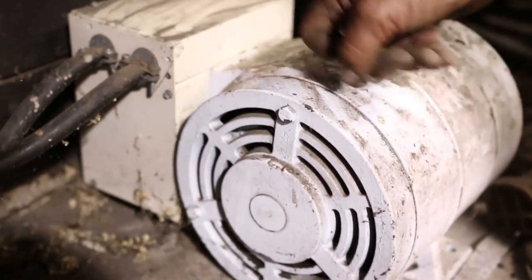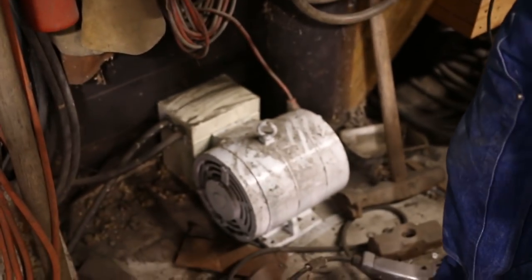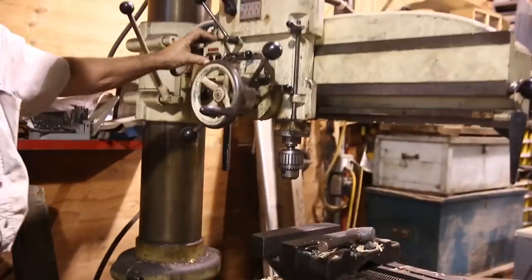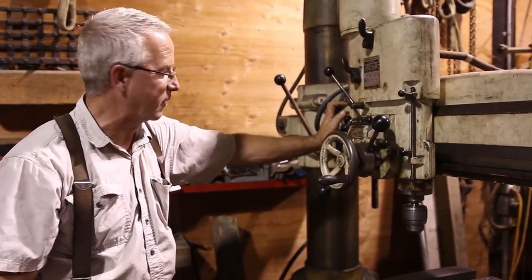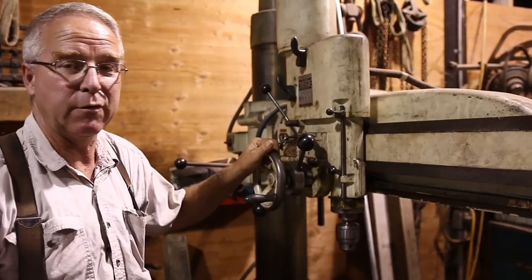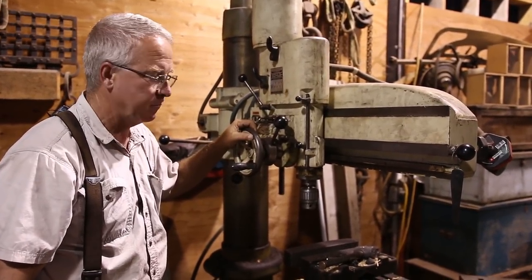Everybody wants single phase in their shop because if you don't have three phase you think you can't use the equipment — wrong. This is essentially a three phase motor, about five horse. This is a bank of capacitors and when I flip the breaker and send electricity it begins to spin and generates a third leg: 220 single phase going in, 220 three phase coming out, which I have piped under my slab down to where the drill is. That rotary three phase generator only cost about 260 bucks, but it enables me to have machine shop grade equipment in what is essentially a homeowner shop on steroids. So don't be discouraged if you don't have three phase power in your shop — get a rotary three phase converter, hook it up, and you're in business.